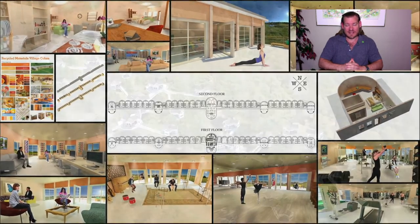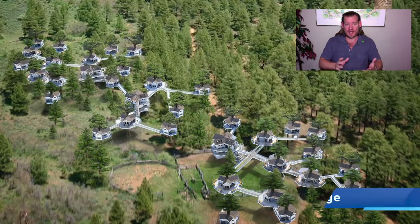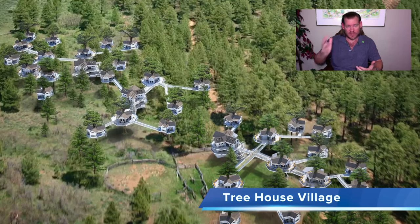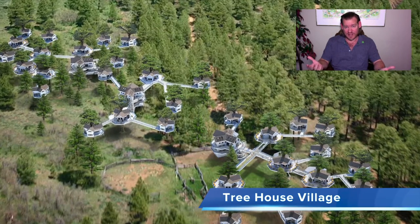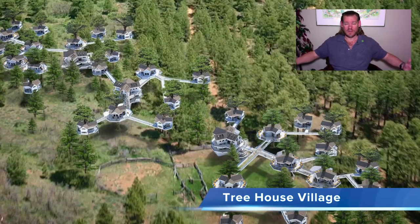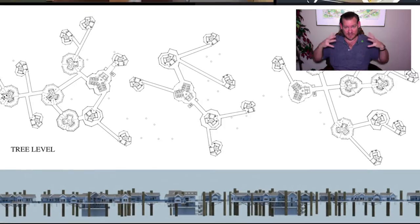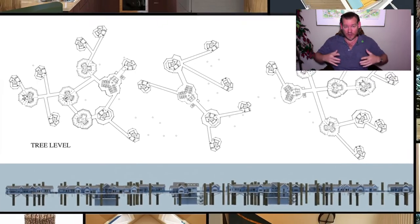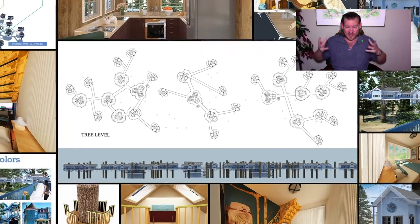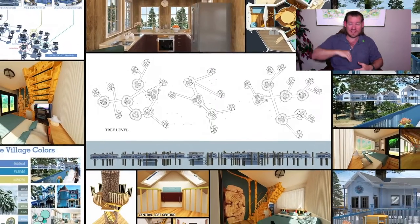So this is our idea: let's eliminate the commute, let's eliminate the expense, let's create more time, and let's create it in a place that's so beautiful that rather than driving two hours to get to that place, we live within that place. And we can design it and develop it to share that with other people — let's get together and create a community built and founded on the idea that we are open-sourcing and free-sharing it all so other people can replicate this around the world. Also designed on an economic model of eco-tourism that invites people to participate.